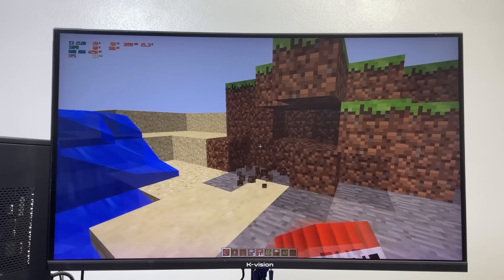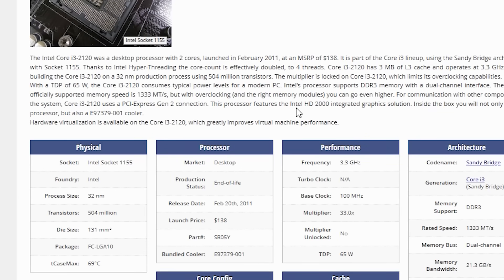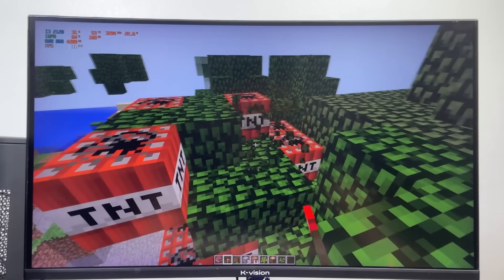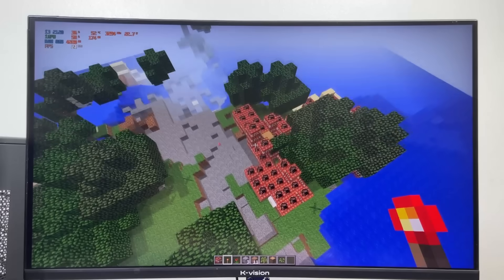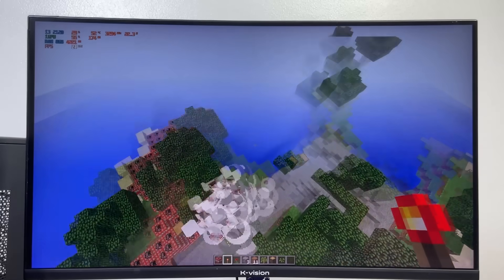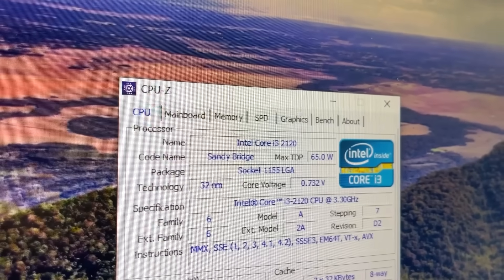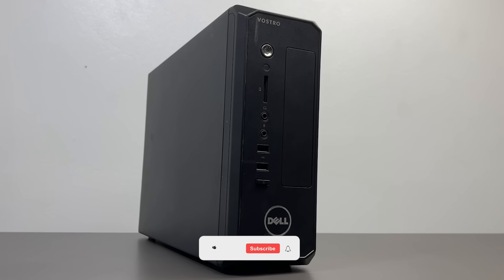Outside of Minecraft, this thing can't handle any modern titles — and that's not really a surprise, since we're working with Intel HD Graphics 2000, basically a glorified display adapter. At this point, its main job is just to show an image and maybe stream a 1080p YouTube video if you're lucky. So I think it's time to finally say thank you and goodbye. This little CPU has served me well for years, but now it's time to breathe some new life into the system.